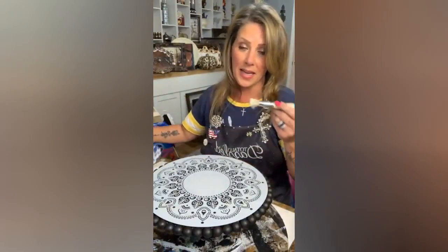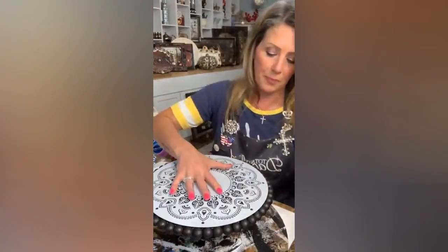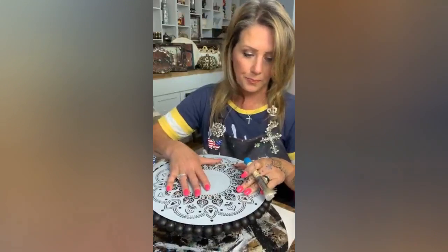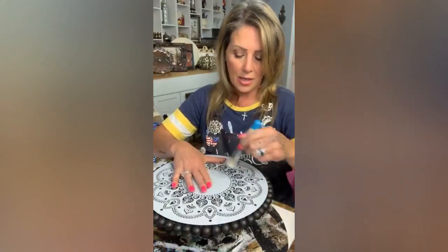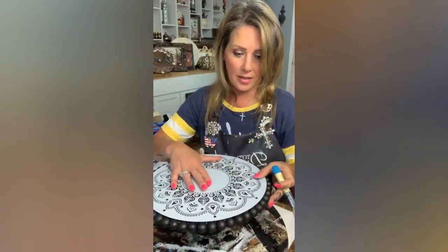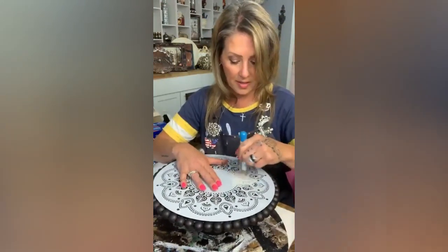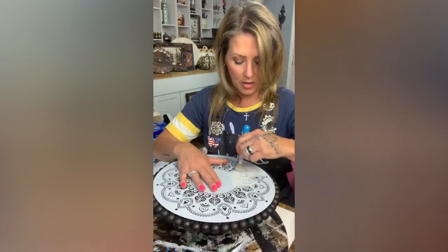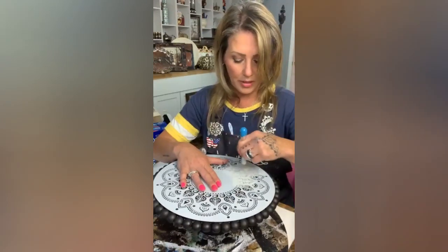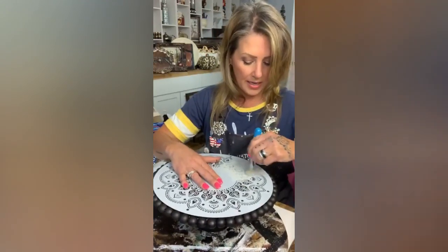I'm picking up some paint on my brush — Essential Stencils has the greatest brush — and I'm offloading it onto a paper towel. You want to go in circles, not dots. I don't know how I never discovered this before because I used to dab, and I realized I was getting paint underneath the stencil.